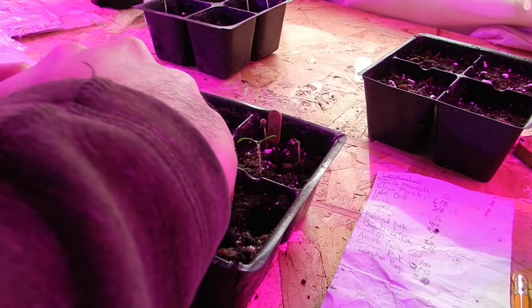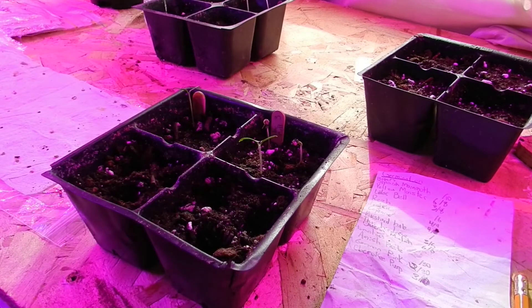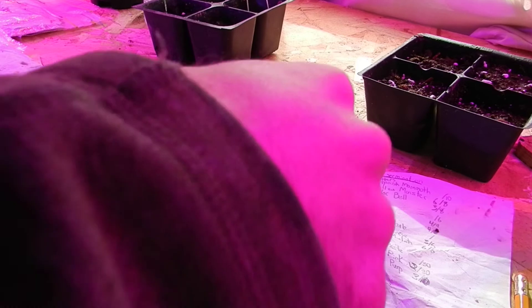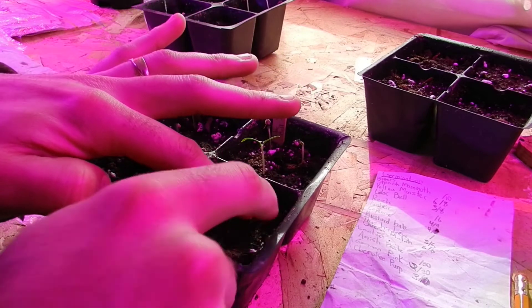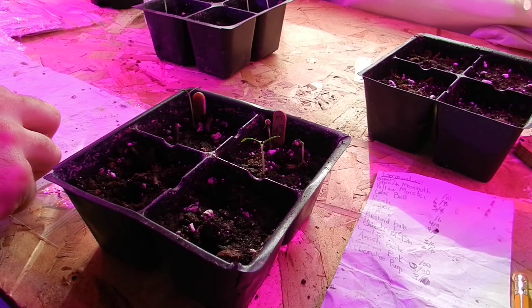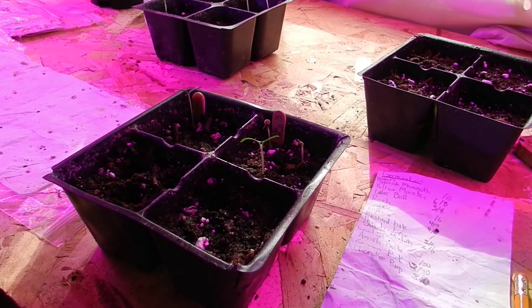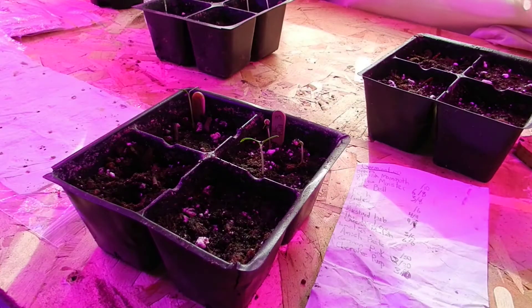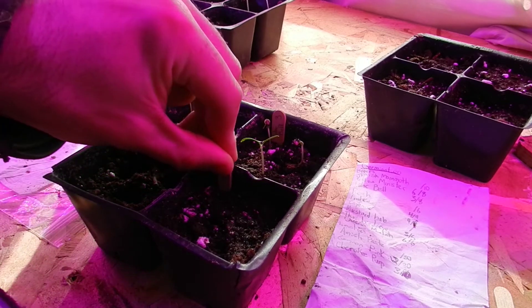They won't hang out in these small cells too long because both tomatoes and peppers could easily get bound up on each other — more so tomatoes, but either one. So just gently pull the seed off here, drop it in, make sure it's not too far down the hole, and gently pat dirt over top of it. Don't pack it right in quite so much. The soil is already wetted as well. A piece of popsicle stick — right, German pink, and there's three of them.